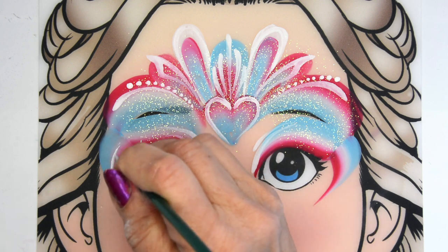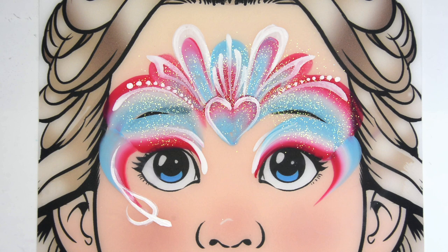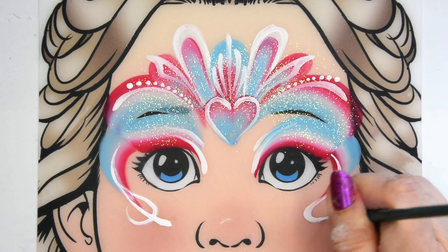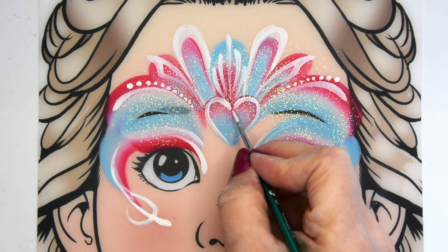I'm always working to bring my line work up towards that middle focal point so that I'm not bringing the design down. If I were to put them going straight down it would drag the design down.